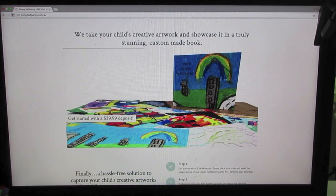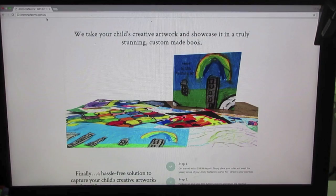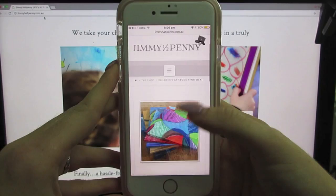In front of you is Jimmy Halfpenny's website — jimmyhalfpenny.com.au — and I also have it on my phone just to show you how easy it is. On the phone you just click the drop-down box, select order, and then you go in and choose different things.